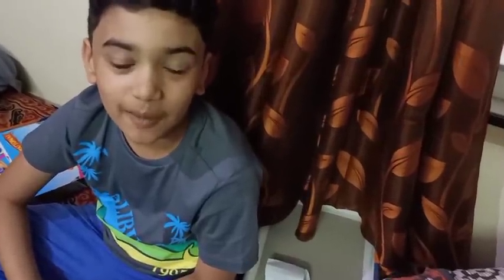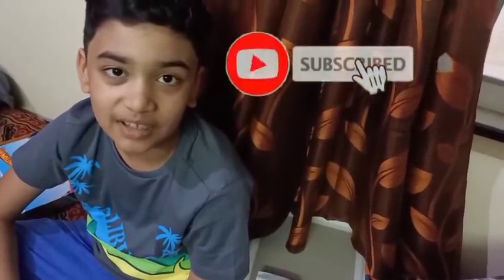If you like this video, please like and share this video and subscribe to our channel.